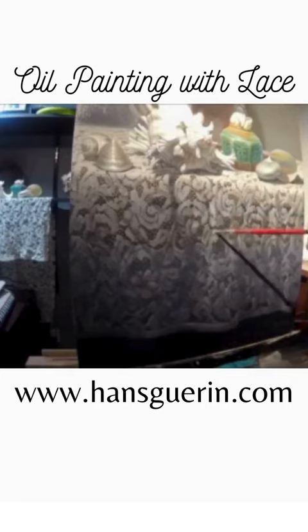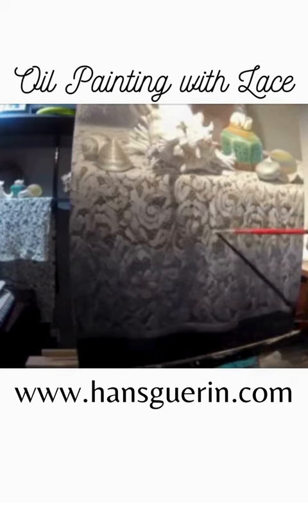Followed by final touches of glazing — ripples, getting brighter here, darker there — and then I've got my finished painting. So I hope you enjoyed.